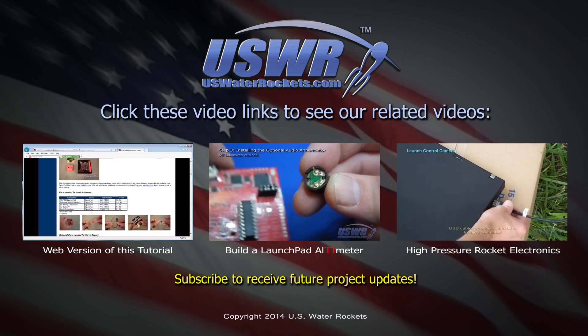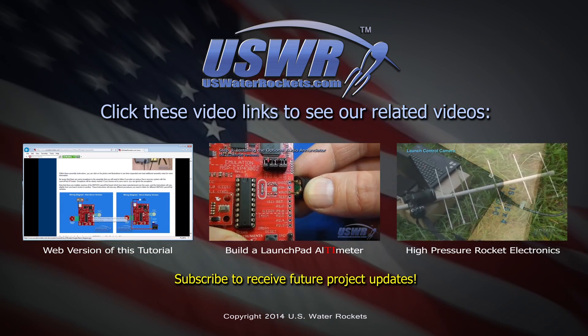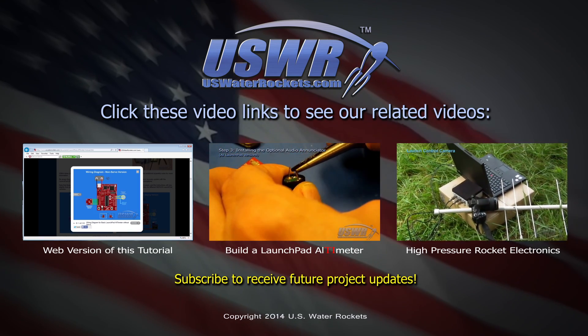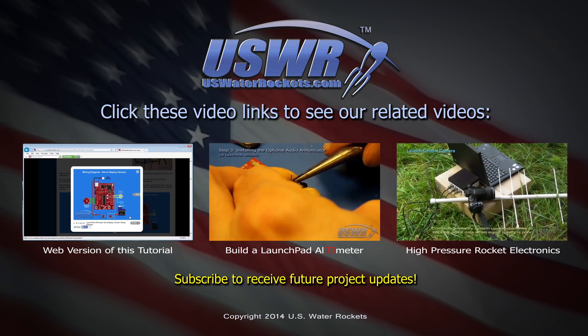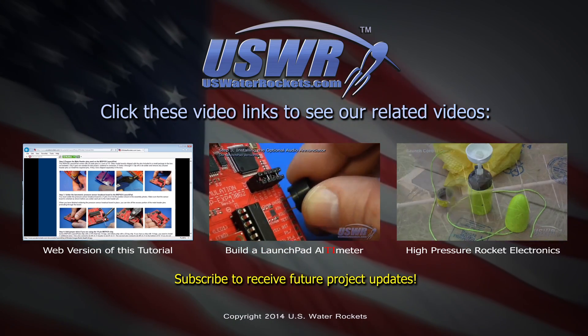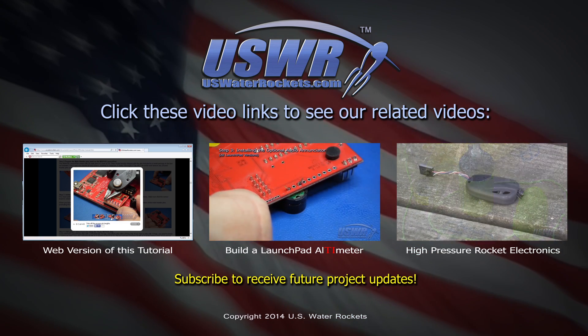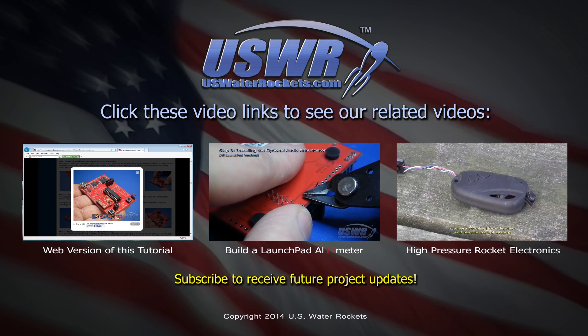Click the video link shown here to see related videos. You can see the web page version of this tutorial, the launchpad altimeter assembly tutorial, or a video about our high-pressure water rocket electronics. Be sure to subscribe so you don't miss any updates — see you next time.